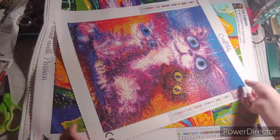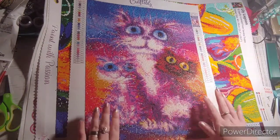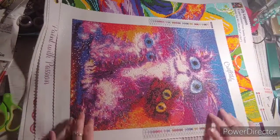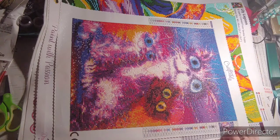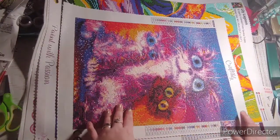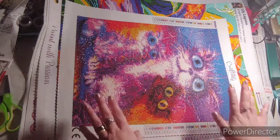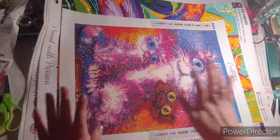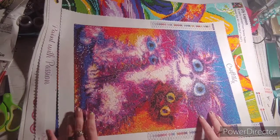My next one is from Craftably. I bought this to try out their company. I'm very picky about what images I like, but for some odd reason this canvas stood out to me and I liked it. I loved the drills — the drill field was amazing. I had no problem with it. This is a 30 by 40 and I love how it turned out. Even though it's a 30 by 40, I really enjoyed it.